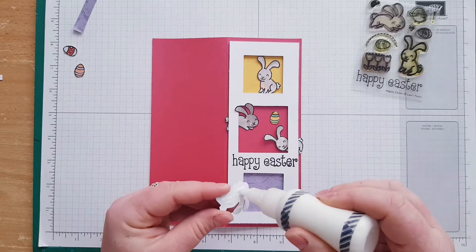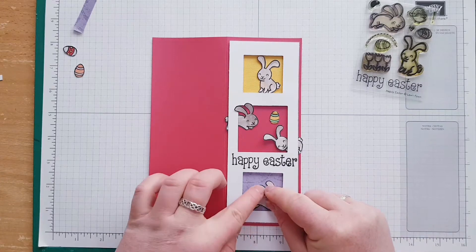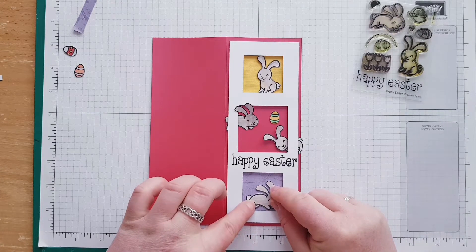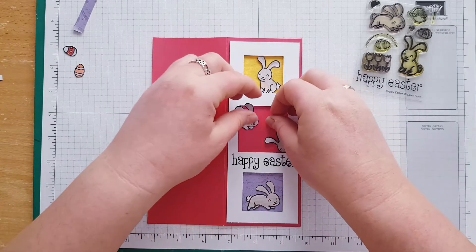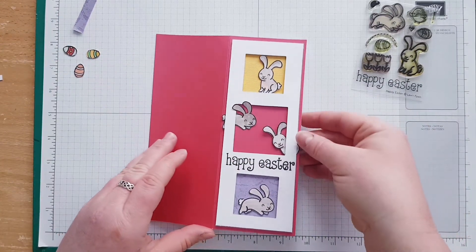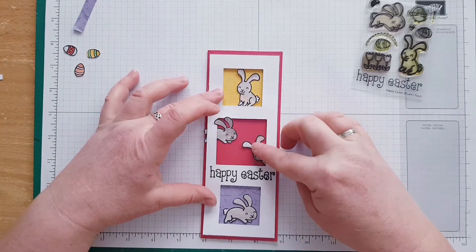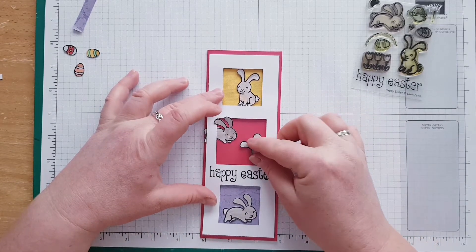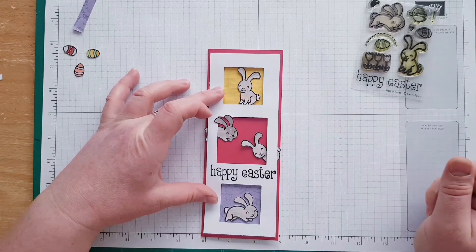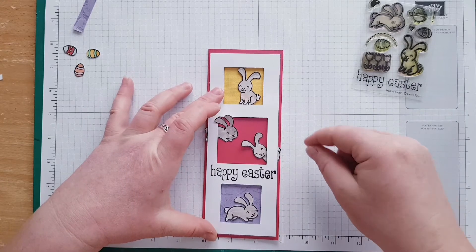A little bit of glue and then this one goes all the way over here. It's my eggs now. I haven't decided exactly how I'm going to position those two, but I think I'm happy with this location, and then eggs over here and maybe a couple of eggs over here as well.